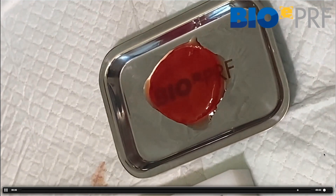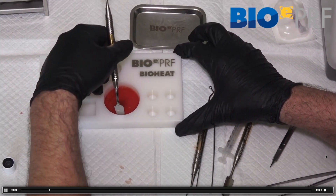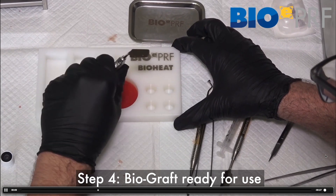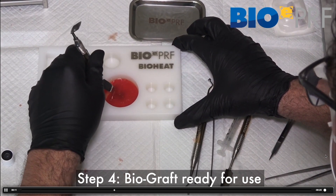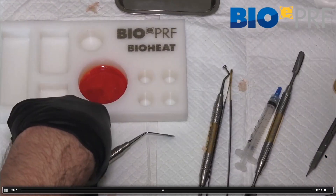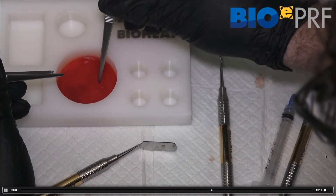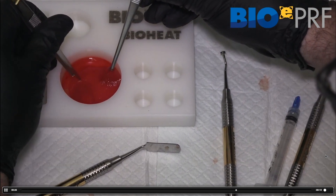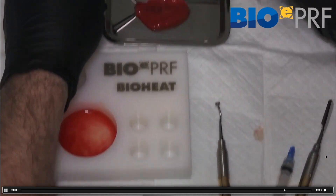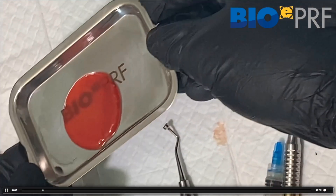Here's the exact same video from a different angle showing the removal. These are typically utilized in medicine, but people will also use them in dentistry — for example, if you want to do a large GBR procedure and simply want to cover a wound. This can also be very useful for gingival grafting procedures if you want a larger clot. There it is, being placed on.